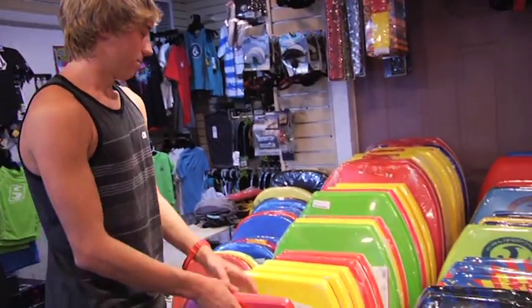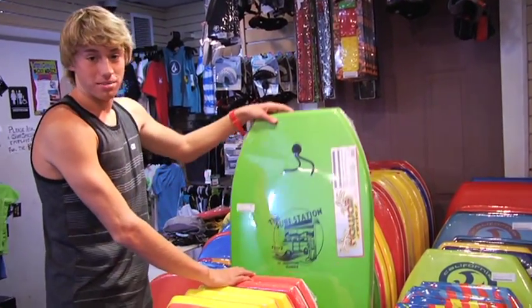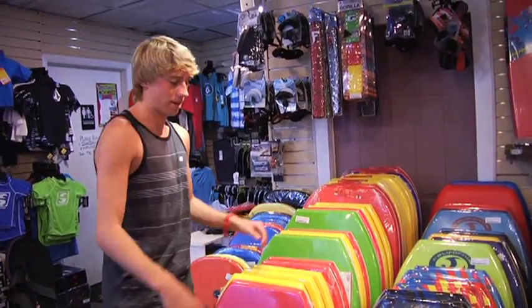Right here these are more intermediate type boards that we have our surf station brand model. These are good for a couple weeks at the beach, just playing around.